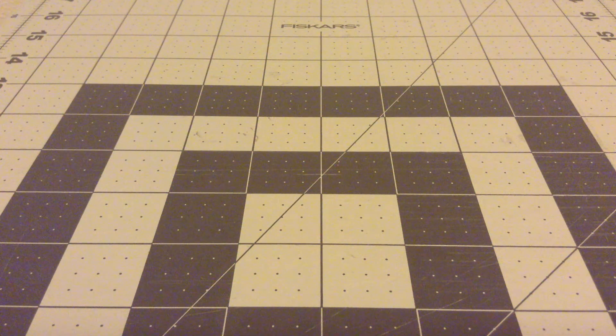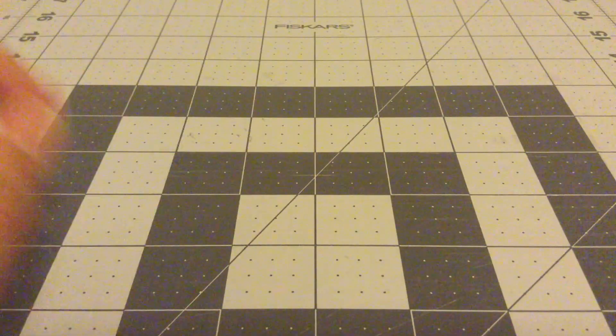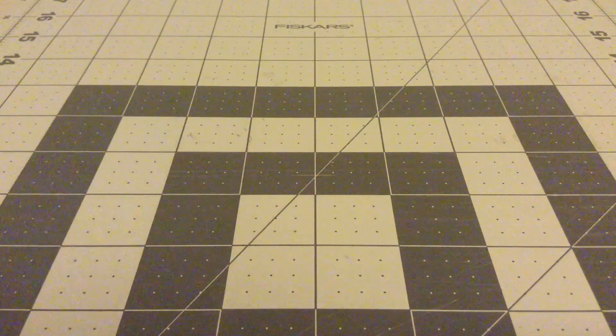Hey everybody, so today I have a craft update for you guys, and this is duct tape. All my craft updates are duct tape related, so this is craft update number one. Let's go.